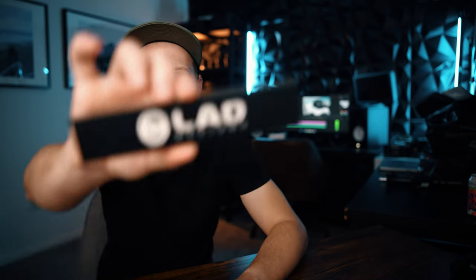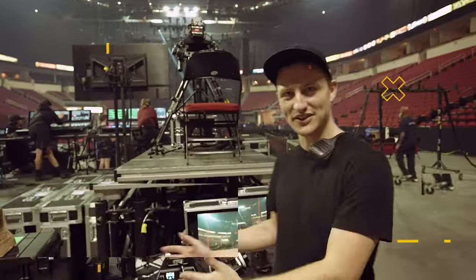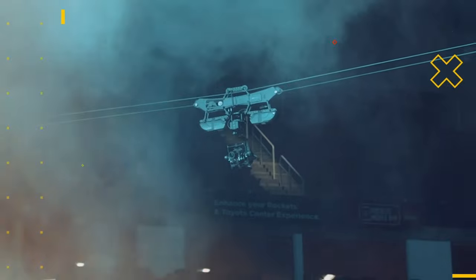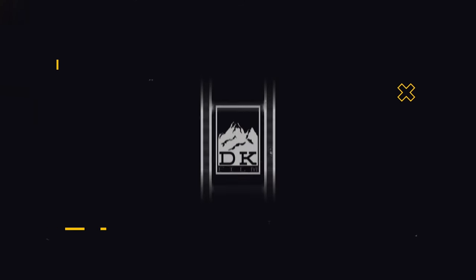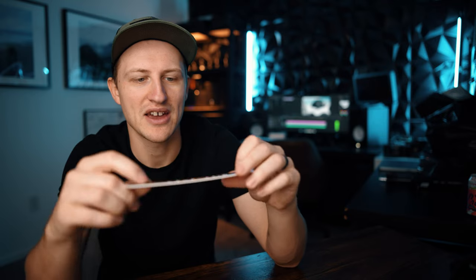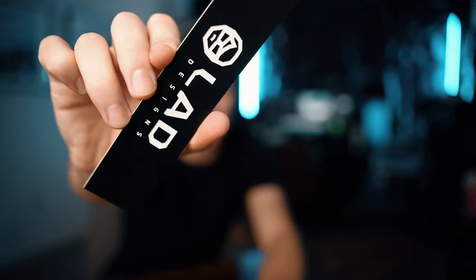I quickly wanted to go over a unique way to label your pelicans so that people know they're yours. This is a laser-cut label made by Jason Cases. It comes with 3M adhesive on the back, really nice texturized plastic. The letters are engraved and you can add logos and unlimited fonts.